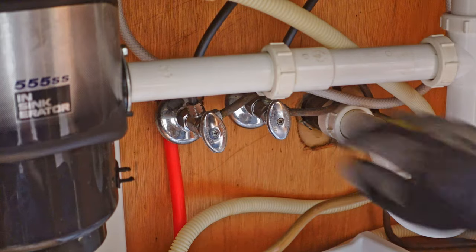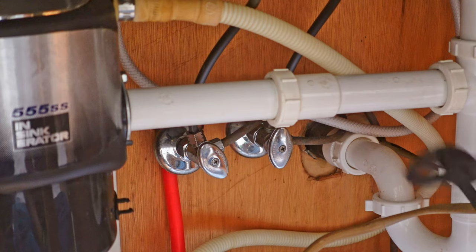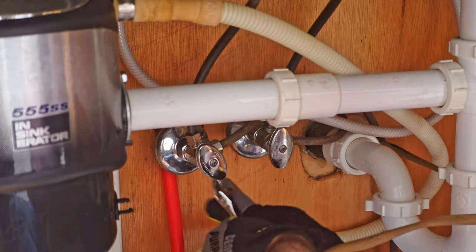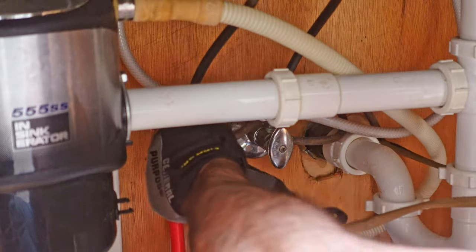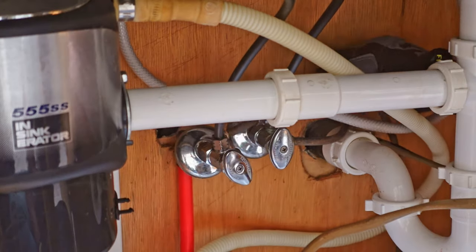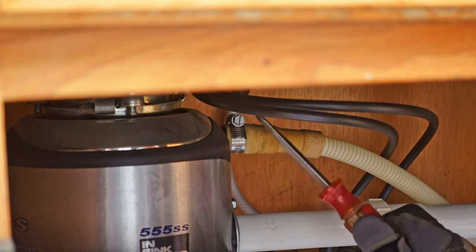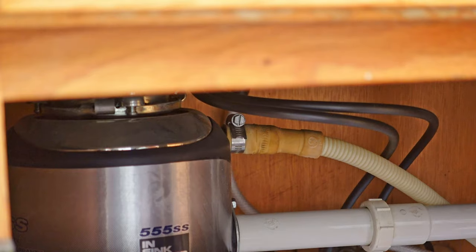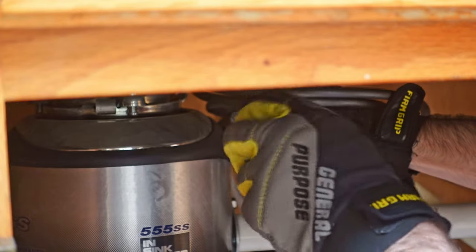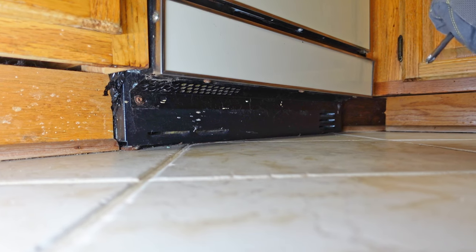I'm going to start by turning off both of the water connections, the hot and the cold. Next I'm going to undo the water line right here which runs to the dishwasher. My next step is to disconnect the hose that goes to the actual garbage grinder underneath the sink — this is going to be really simple. Just got a hose clamp here, I'm going to loosen it up and pull it off. All my connections under the sink are now done.